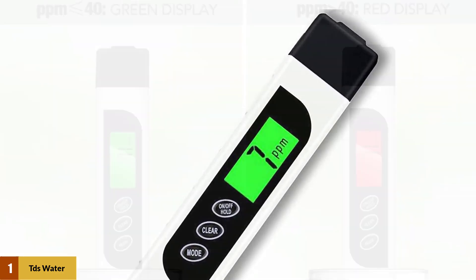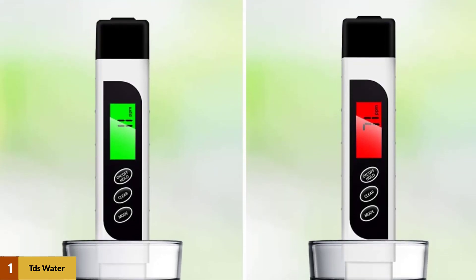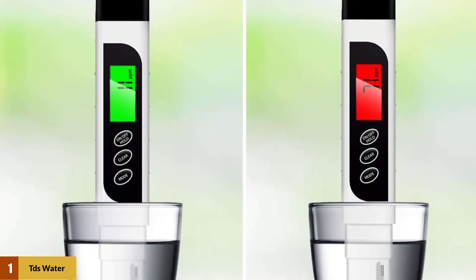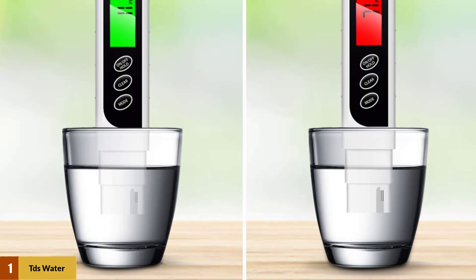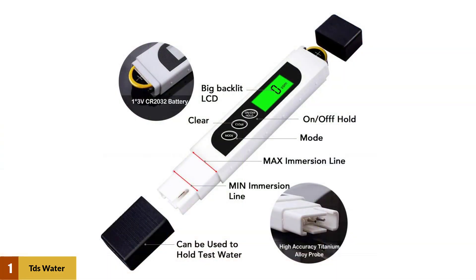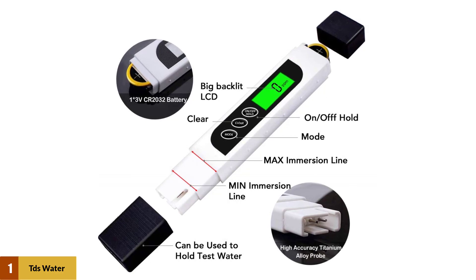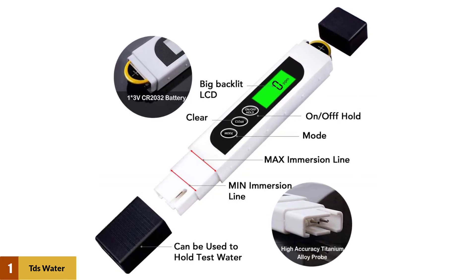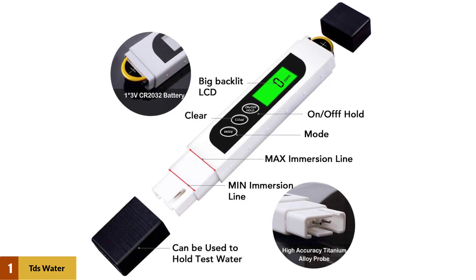This water tester works like a guard who helps monitor water quality to tell you whether the water meets standards of drinking, aquarium, etc., so that you have a clear mind of water status. TDS equals total dissolved solids, which are the inorganic salts and organic matter in a liquid. The lower the TDS level, the purer the water is. Conversely, higher TDS levels indicate more particles dissolved in liquid.